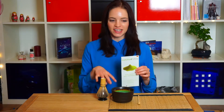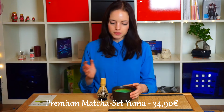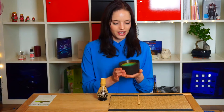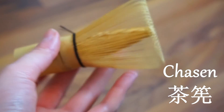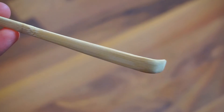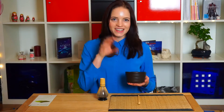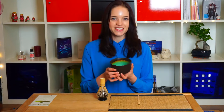I bought this matcha set from Matcha Shop in Germany. It was €34 and it got me this basic set, but I like it a lot. I have the matcha cup, of course, a bamboo whisk, a bamboo whisk holder, and a bamboo spoon — just to have everything complete. I'm so amazed how big this cup is. Eventually I'll probably have a matcha or Japanese teacup collection. That would be amazing.